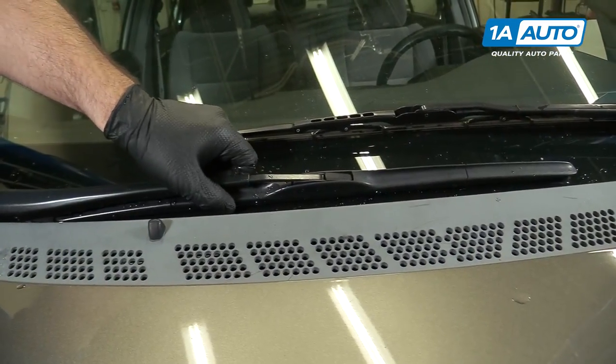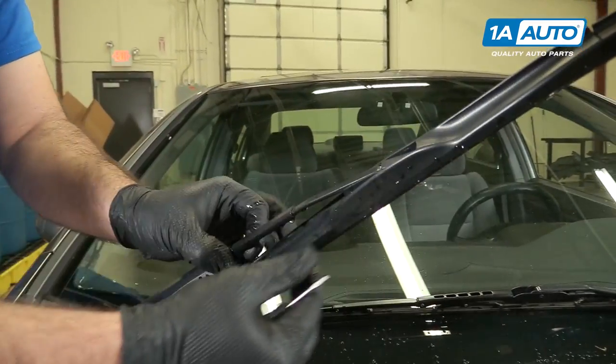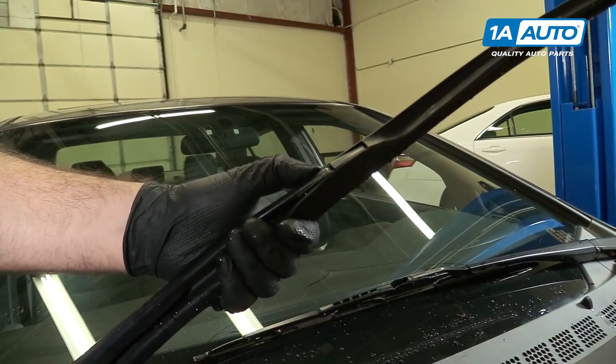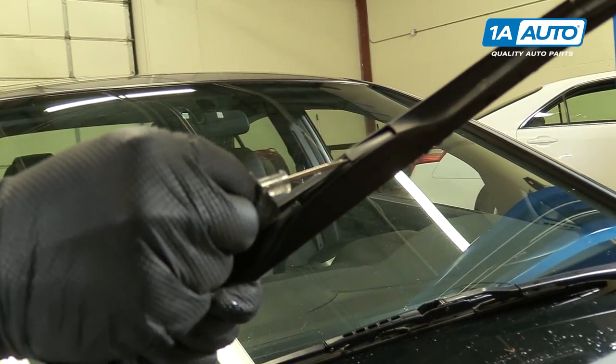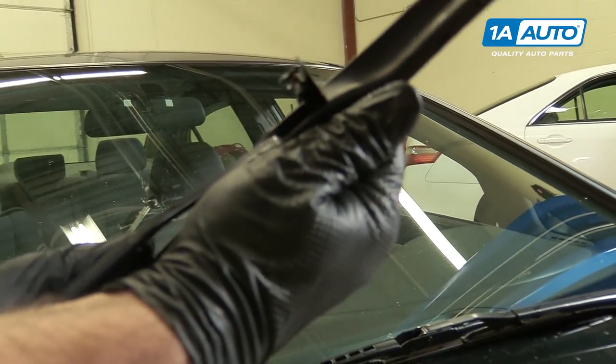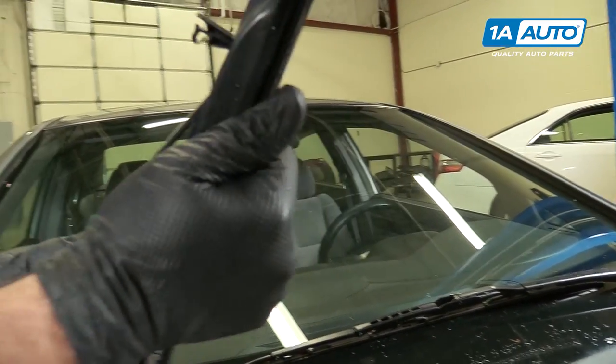This is a beam blade type wiper blade — it's a little different. It's got sort of an aerodynamic shell on it. To unlock this one, you take a small flat-bladed screwdriver, just pop this lock up. Then you can slide it down off the J-hook — kind of work it off.